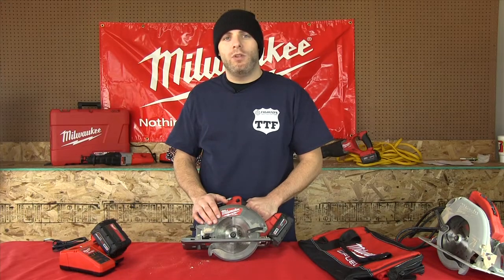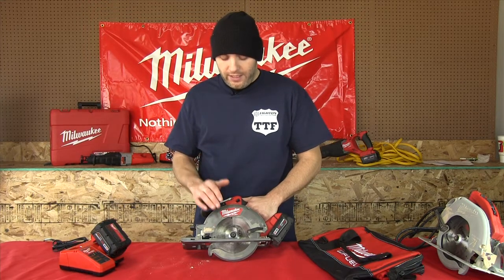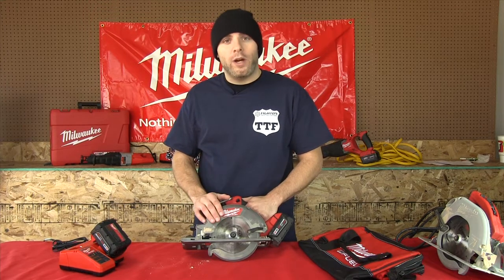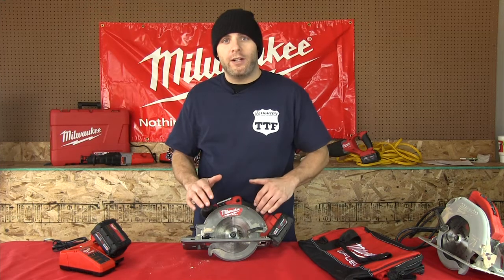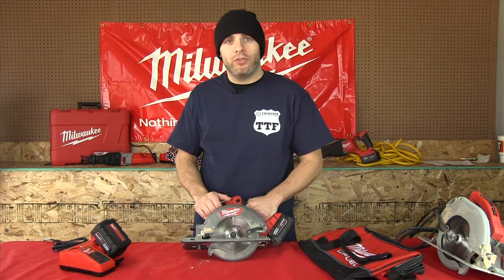Today we're looking at the Milwaukee M18 Fuel Brushless Circular Saw. This is the world's first brushless circular saw. This unit features extended run time, quieter operation, and a lighter weight overall, thanks to that brushless motor and red link technology, which allows communication between the battery and the motor.